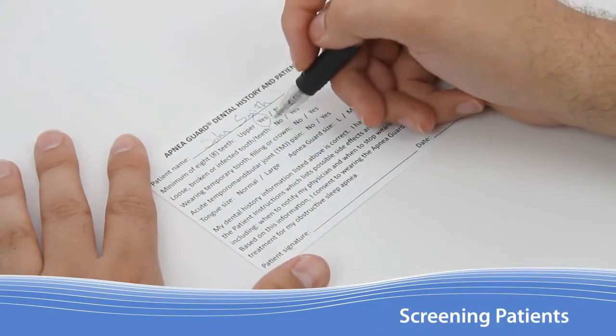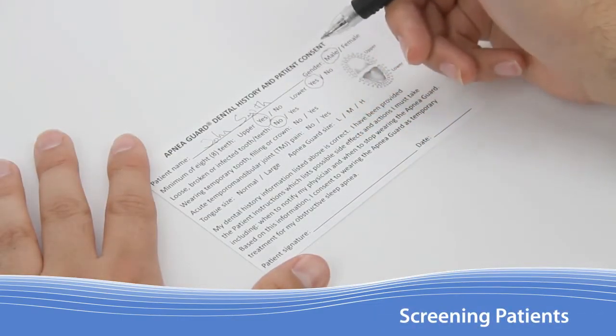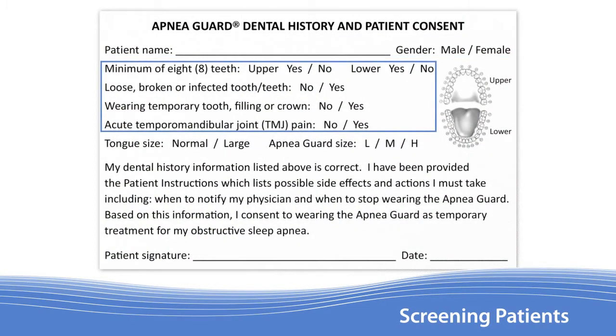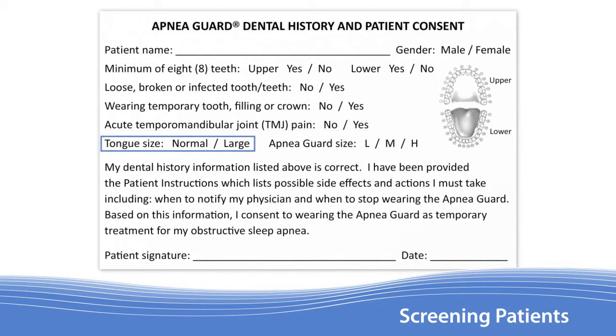Included with the Apnea Guard is a Dental History and Patient Consent Form. The form begins with the patient's name and gender, followed by four questions to identify patients with contraindications for use. Next on the form is a field for noting the patient's tongue size.